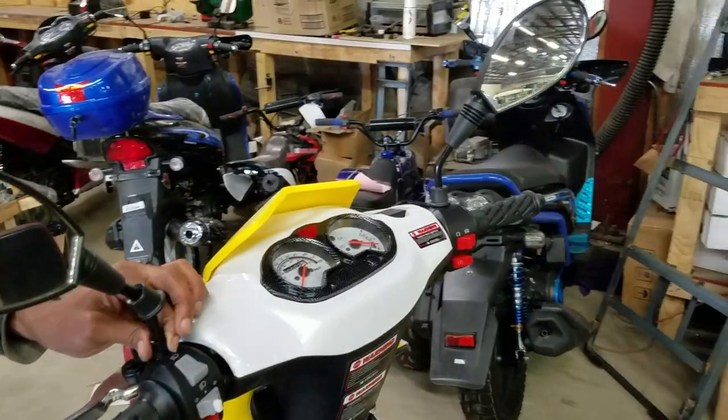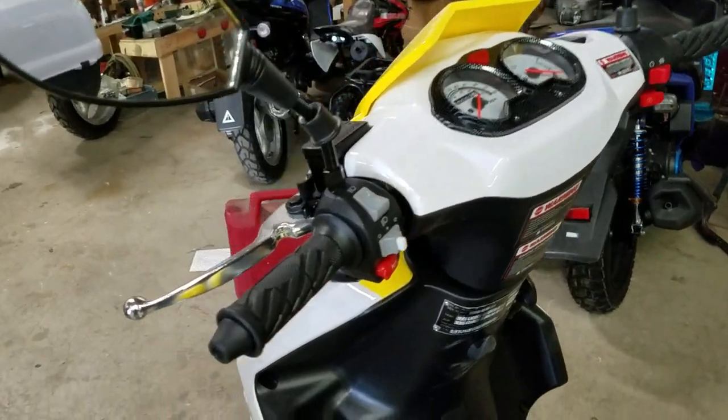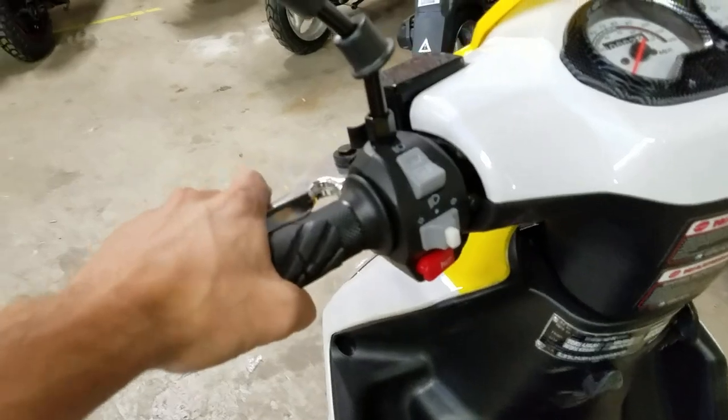It's very simple to assemble the Ice Bear trikes. A couple of things to go over: you've got your brake here — your left brake and your right brake — so your front and rear brakes.